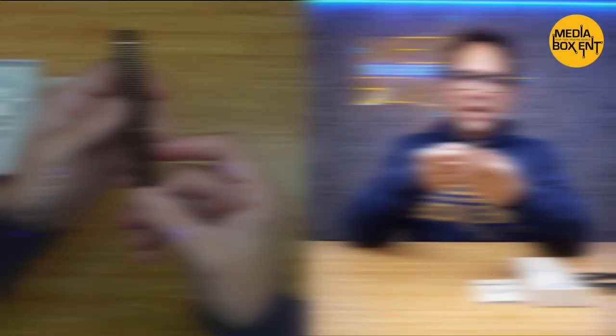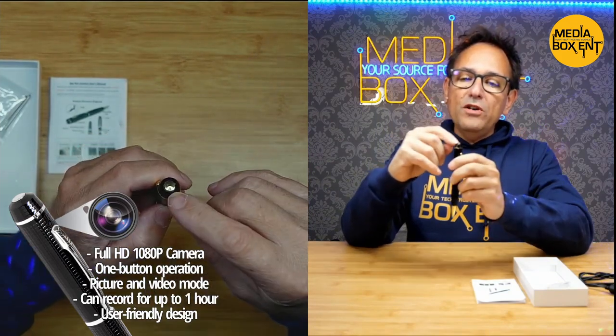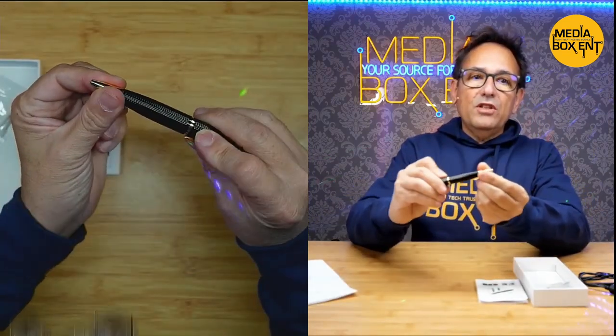We bring you more spy cameras, robotics, and much more every day. So we have the pen right here. We can see the LED light — I'll show you how that works. There's a button here to turn it on and off, and like I said, it's a pen — it works perfectly.